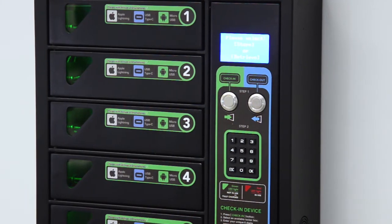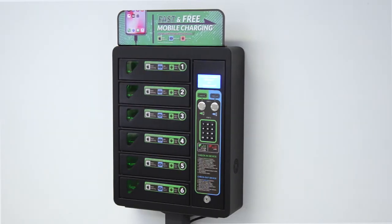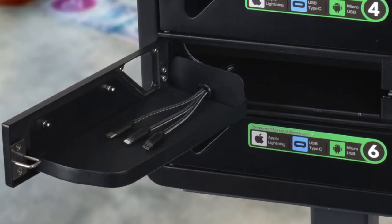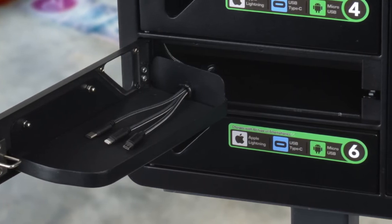This station comes with six lockers and can charge up to 12 devices simultaneously. Each locker has three different charging cables to fit most phone models: Lightning, micro USB and USB-C.